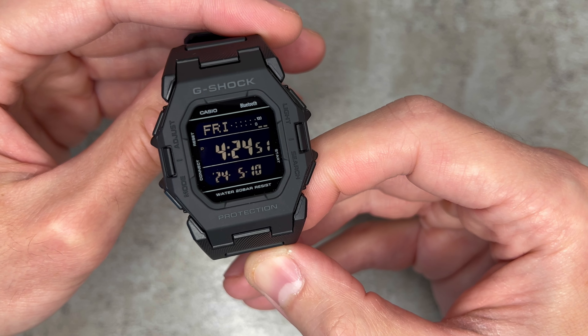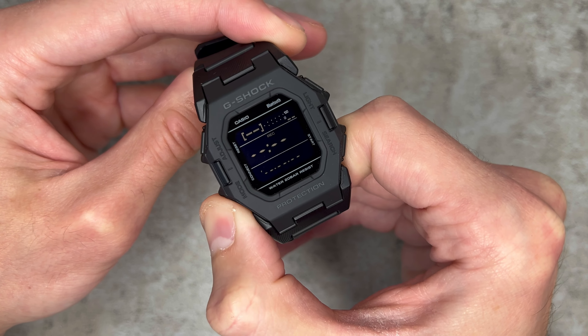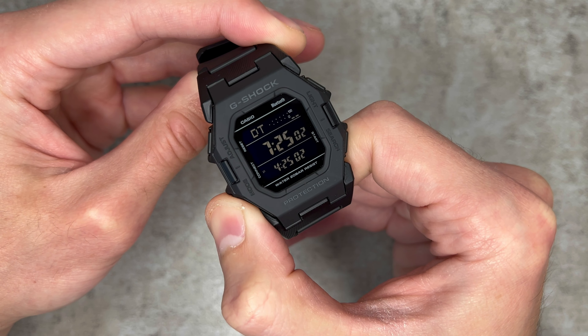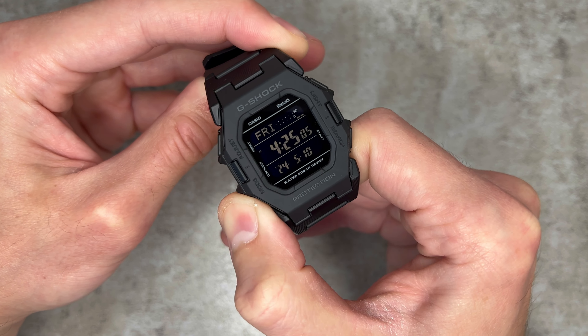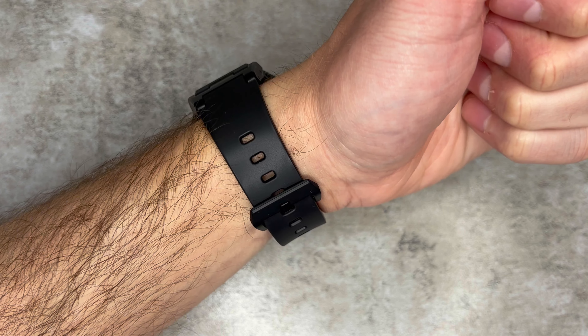Not only does this watch come equipped with all of the functionality we've come to expect — including the likes of a stopwatch, countdown timer, dual time, five daily alarms, and a super illuminator LED backlight, which is automatic by the way — this one also brings in Bluetooth and an accelerometer to keep on top of your activity.